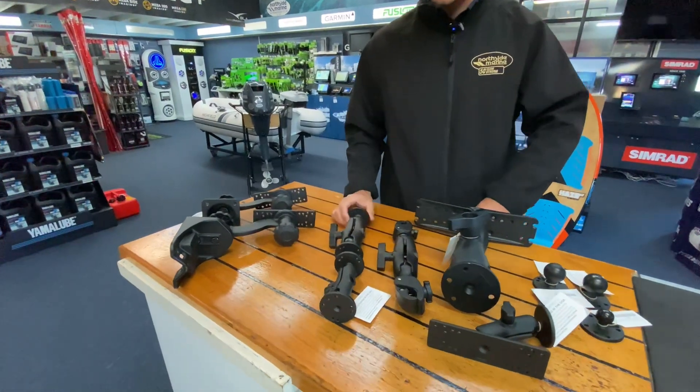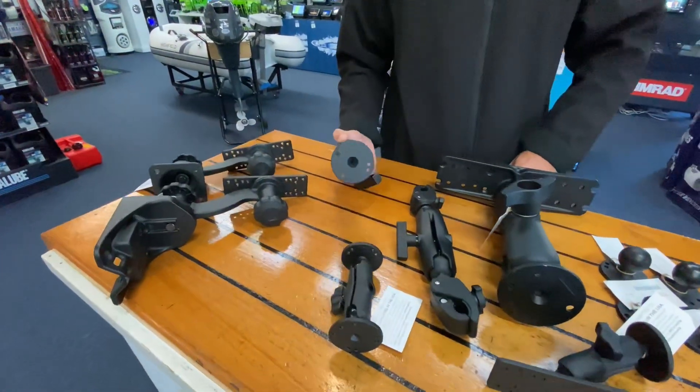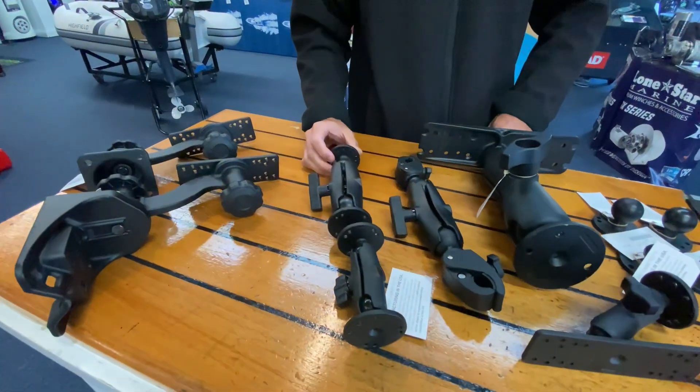These two here are just accessory mounts so they've got round bases on both ends, can be used for a number of different things.